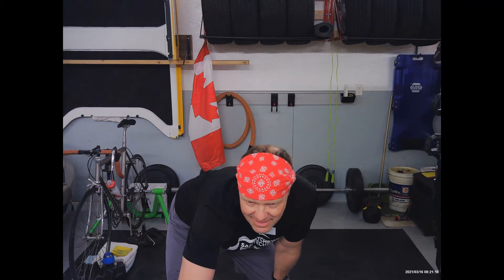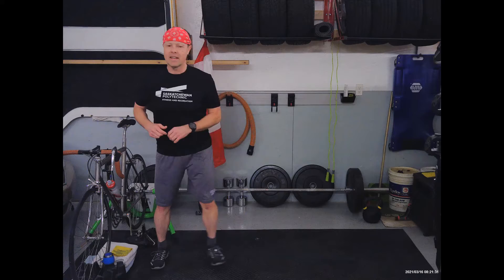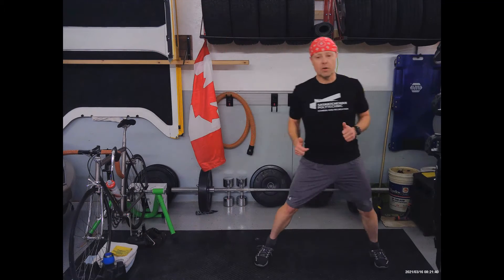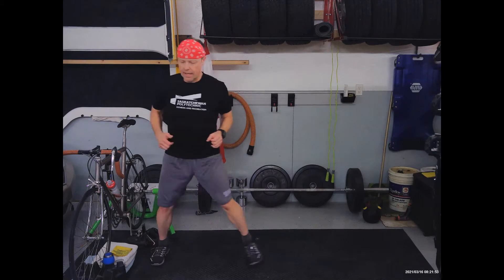All right everybody, good morning! Welcome to a Tuesday morning strength and intervals workout. Let's get moving with the side shuffle. Start gentle — this can be a sidestep walk or you can put a little hop into it. Remember it's your warm-up, start at the level that feels right for you and then progress. If you are warming up, which you should be, then you can do more. As soon as the breathing feels like it wants to increase, let it increase.